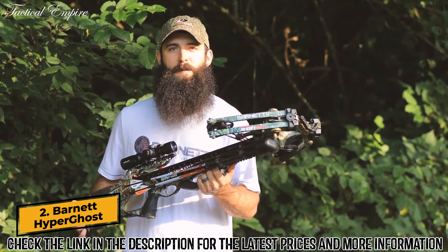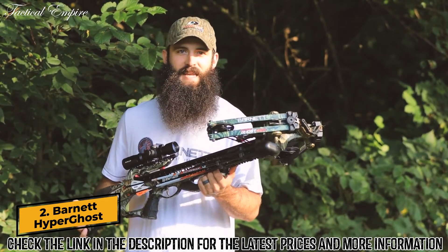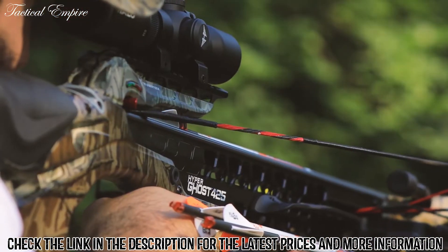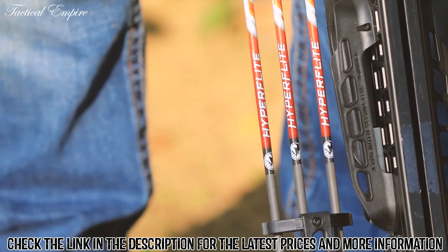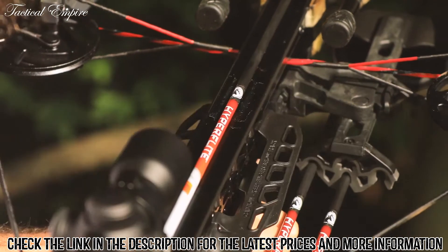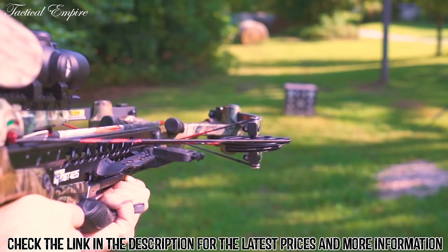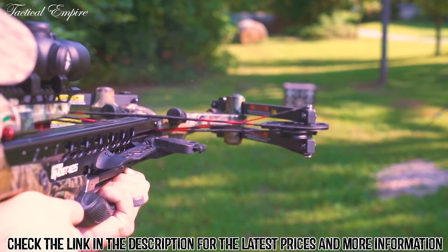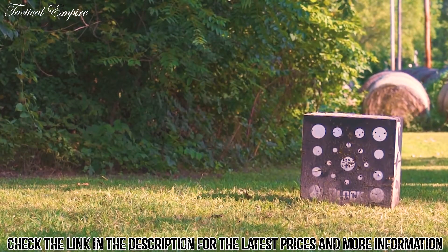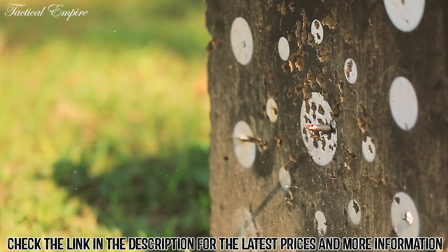The Hyperghost 425 puts the power in crossbow hunters' hands to take down game with a single shot. Part of the all-new Hyper Series, this high-performance crossbow comes packed with Barnett's exclusive Hyperflight arrows. These small diameter arrows designed exclusively for use with Hyper crossbows harness incredible strength and power — ultra-deep penetration combined with up to 425 feet per second of unstoppable speed. All it takes is one lethal hit to finish the job.